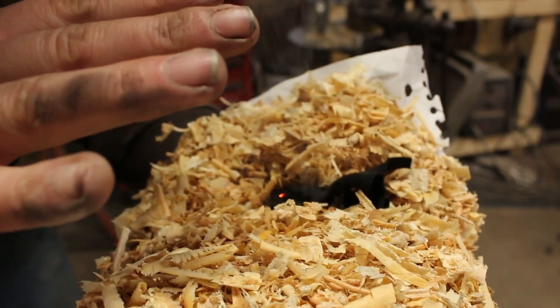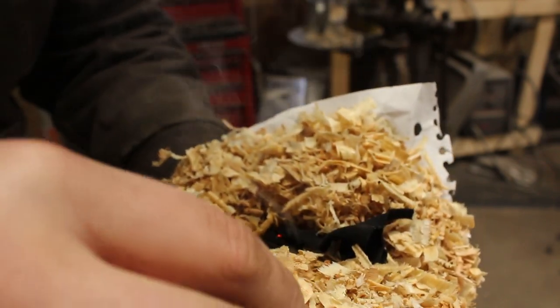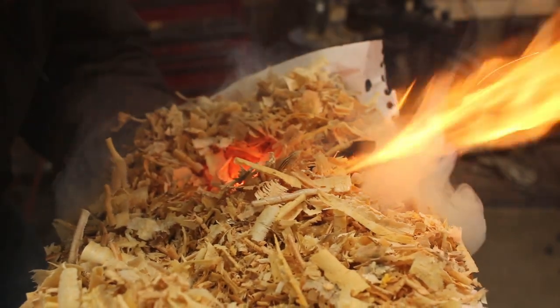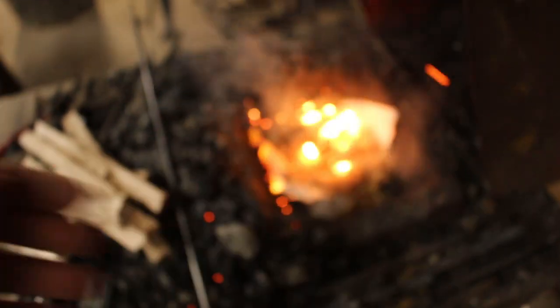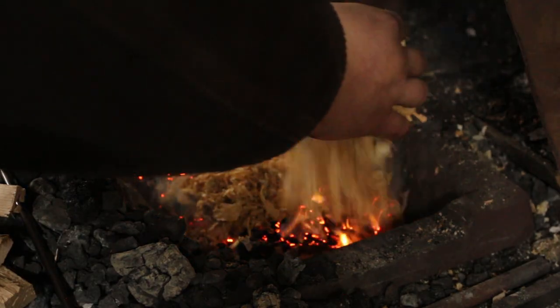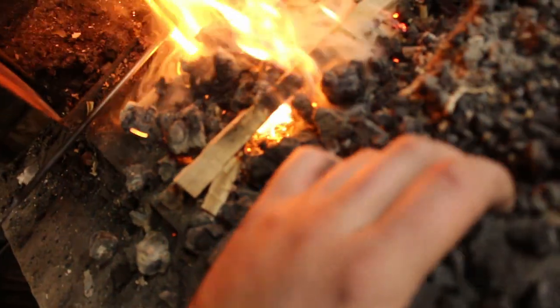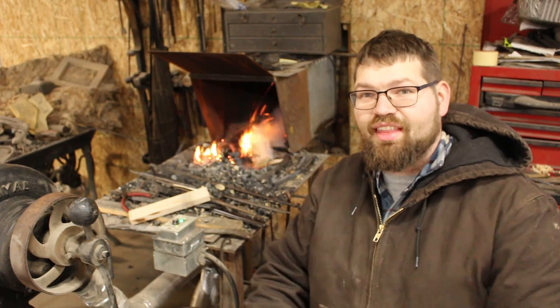You can see that the glowing red-hot piece of iron ignited that char cloth. Now we'll go ahead and give it a little breath.